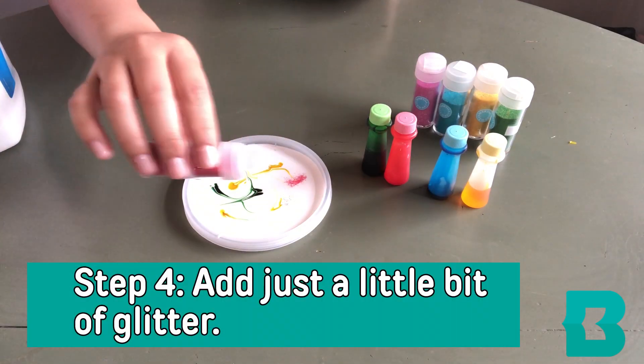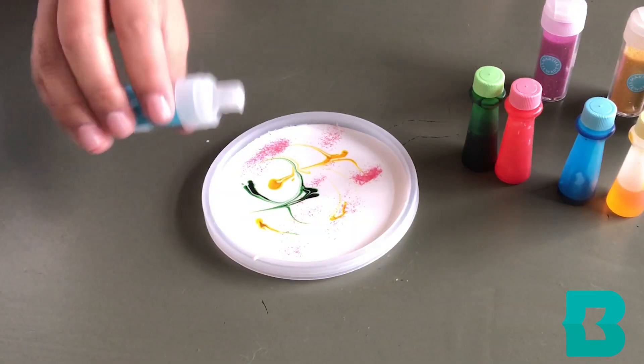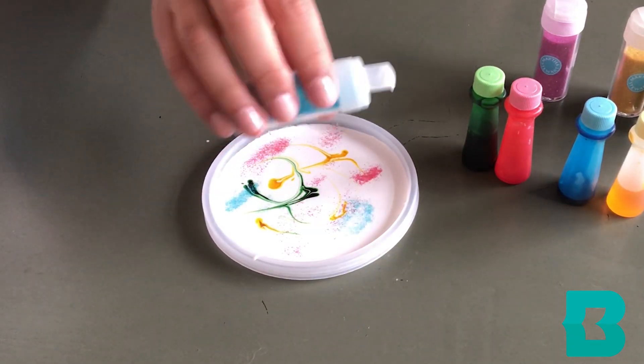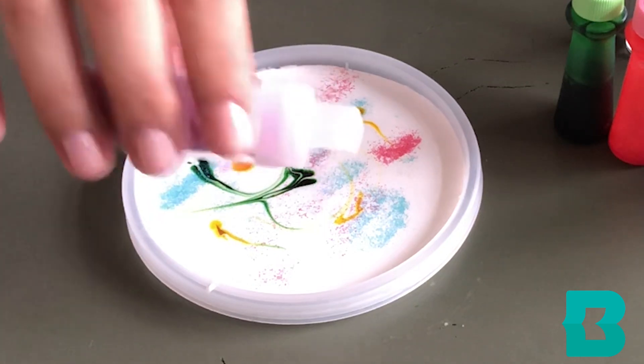For the final touch, you can add a little bit of glitter. Glitter is something you also don't want to use too much of, because when you peel it off, you don't want all of the glitter to fall off.